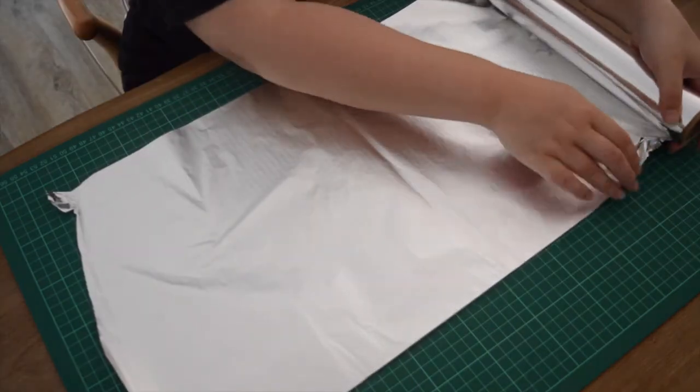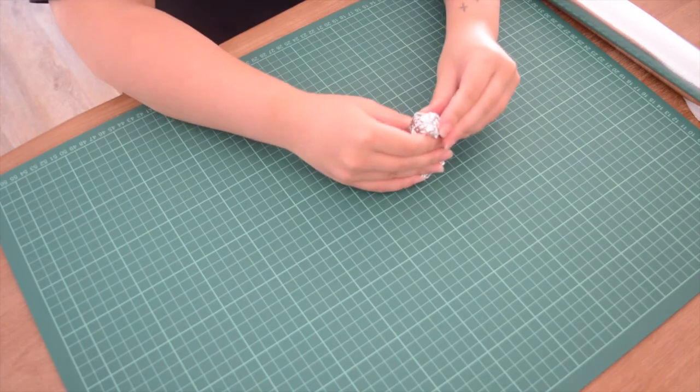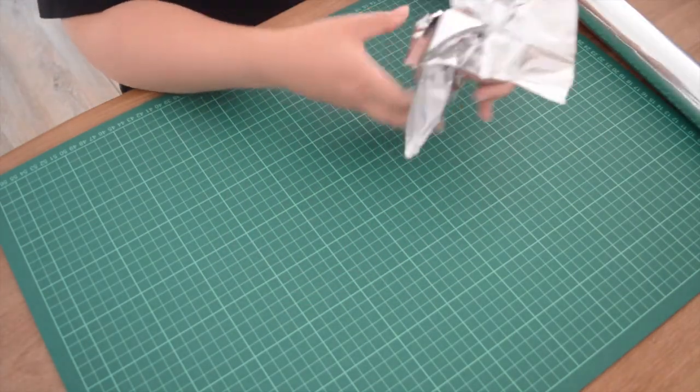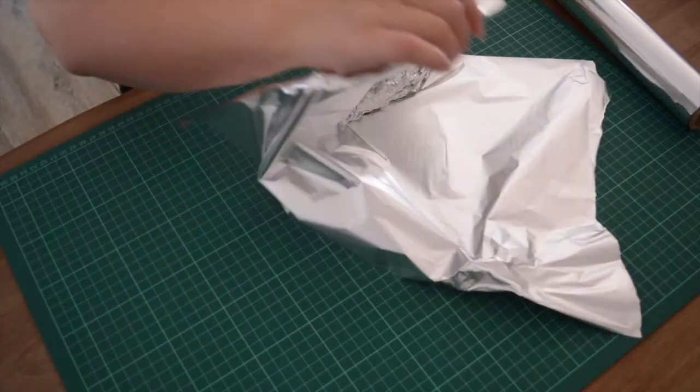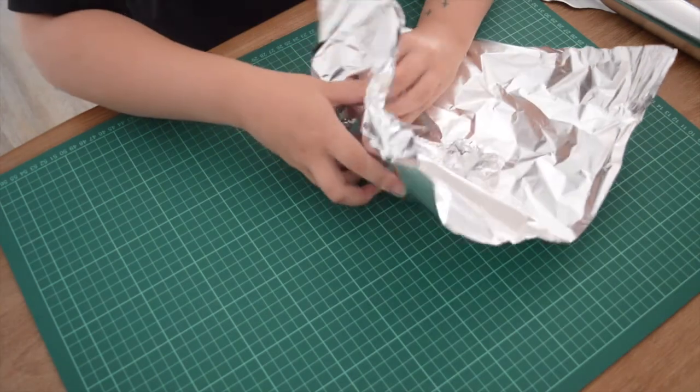First, I start with the tinfoil in order to shape the horns together. Ganyu has specific looking horns, so it's really hard to find a pattern for these horns. The easiest way to do that is to make your own pattern with tinfoil, which is what I've done here.